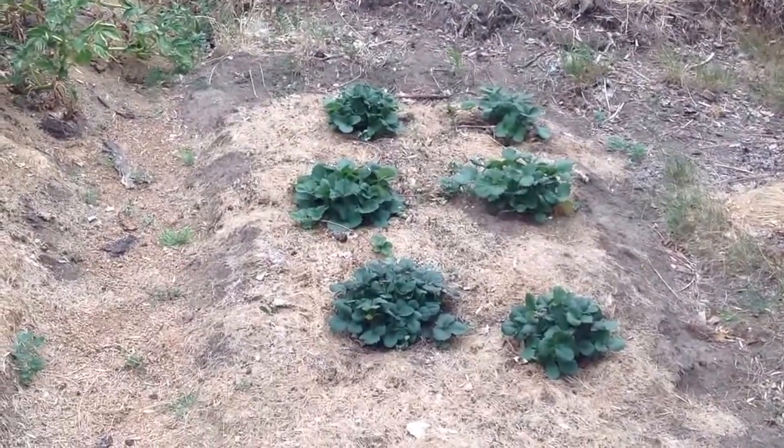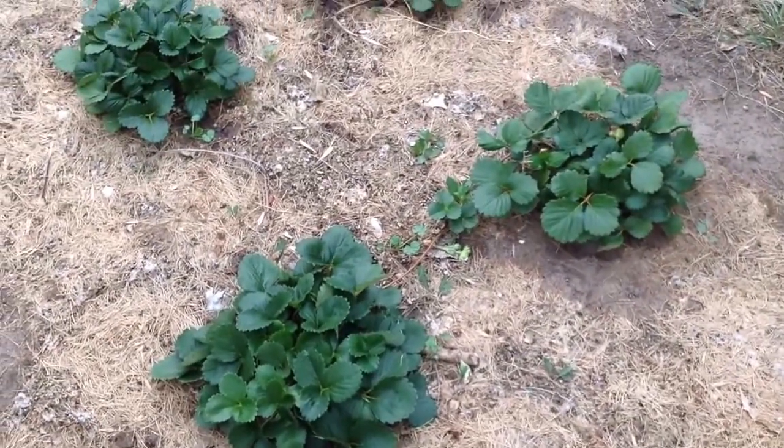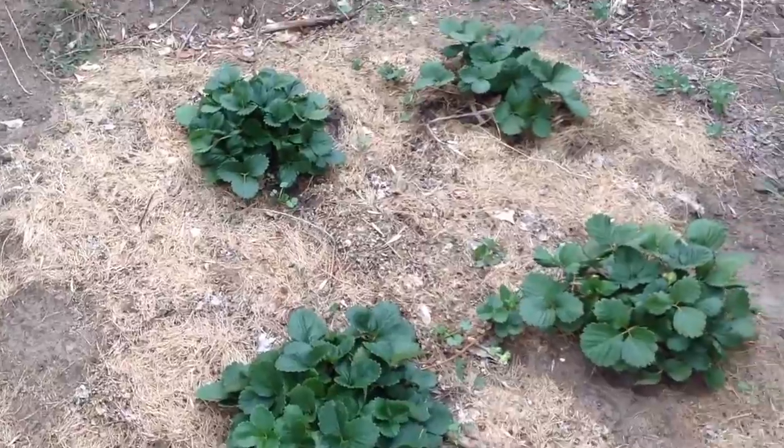Here's the strawberries. They're starting to spread finally. That rabbit has disappeared. It caught me not weeding — I see a few weeds there I missed. But see, they're spreading.